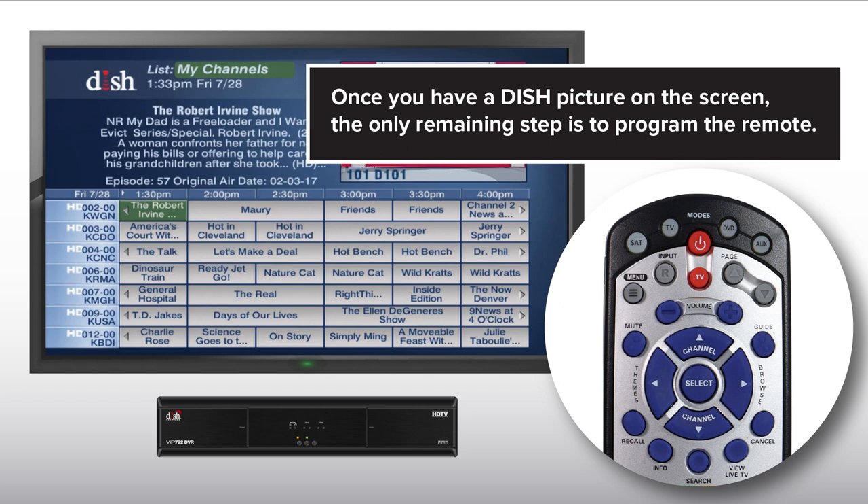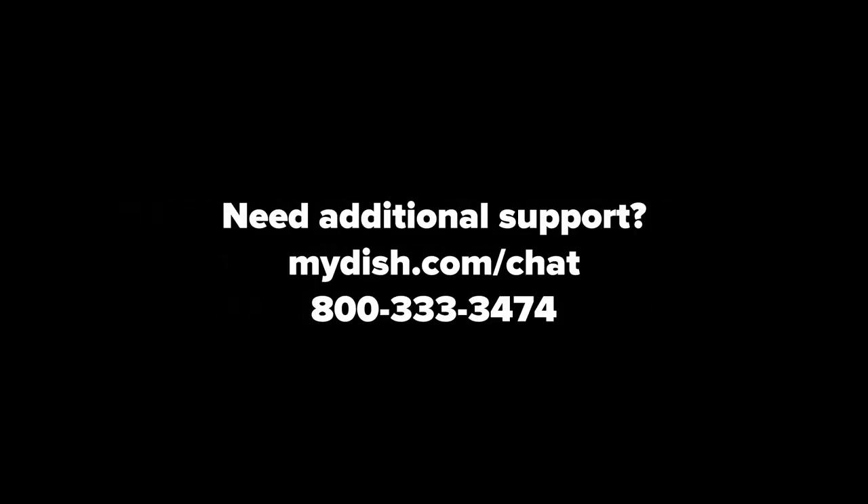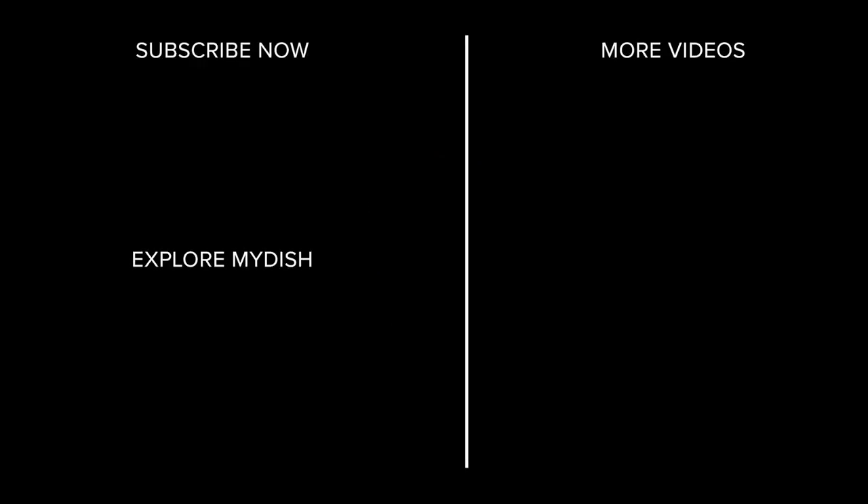Once you have a dish picture on the screen, the only remaining step is to program the remote. If there is no dish picture on the screen, please contact your TV manufacturer for assistance setting up your new TV. Need additional support? Visit MyDish.com/chat.